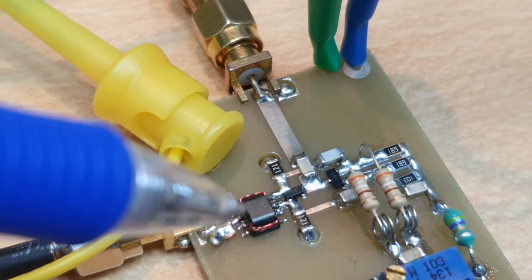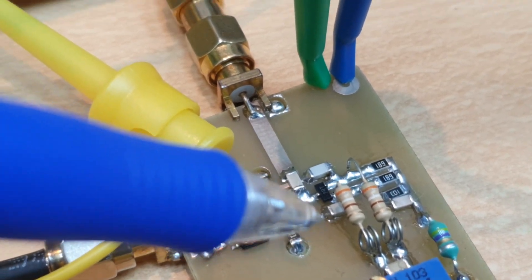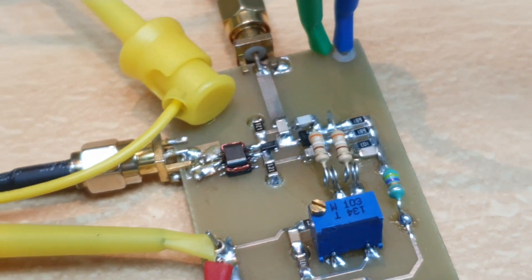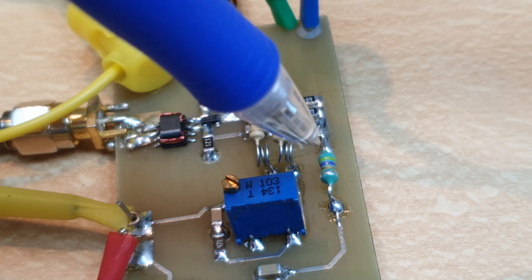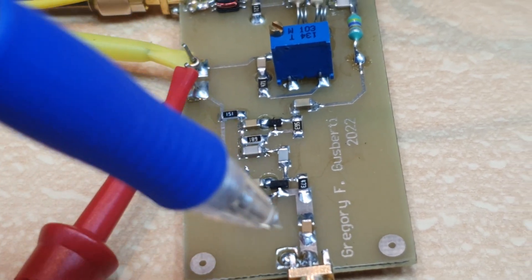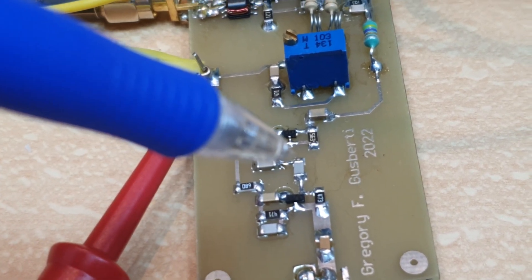The step recovery diode. Here we have the differential structure — it's a symmetrical structure. Here we have the Schottky diode bridge. We have the resistive combiner here, and the output goes to a filter — an inductor — and it is amplified by the IF amplifier here. Two stages of amplification for the IF.